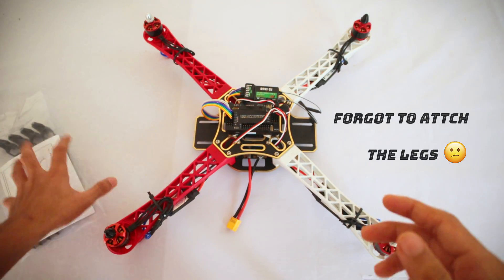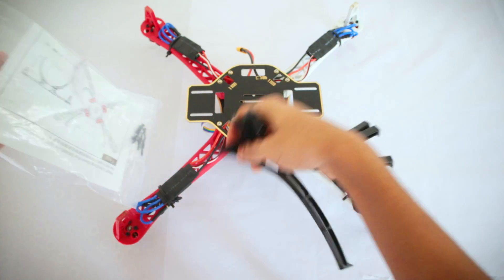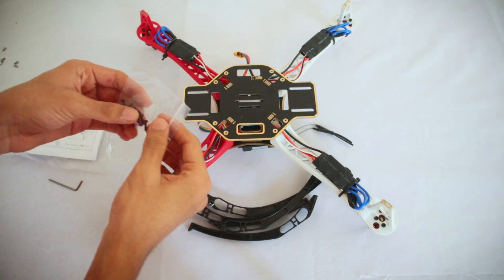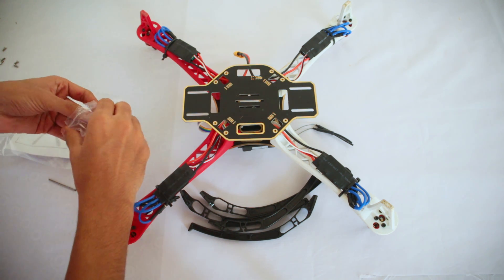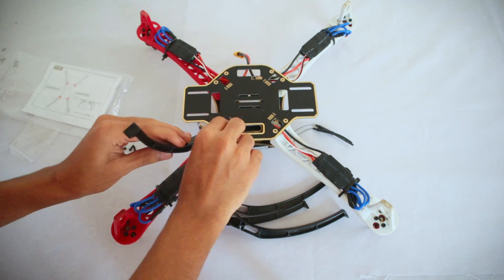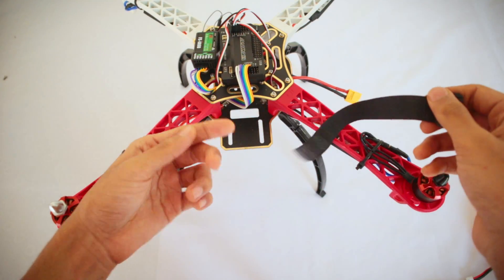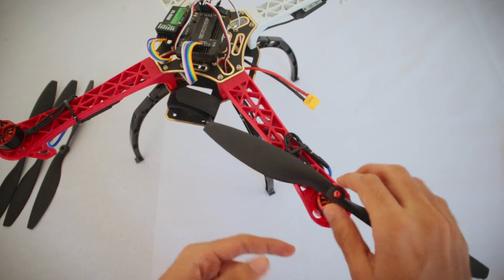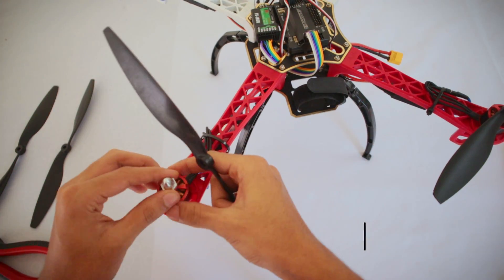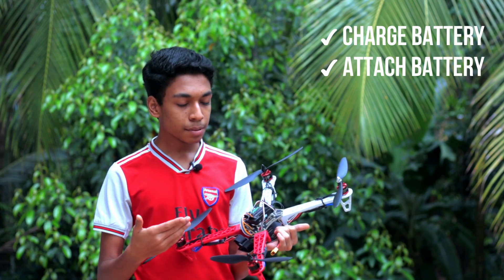Now we need to attach the propellers and fly this drone. We also need to attach the landing legs — I should have done this earlier but forgot. These are the legs; we need to remove the screws and attach them. If you don't know how to attach propellers, I'll give a small video under the description. We have finally built our drone — look at how big this thing is! Now all we need to do is charge the battery, attach it, and fly this beast.